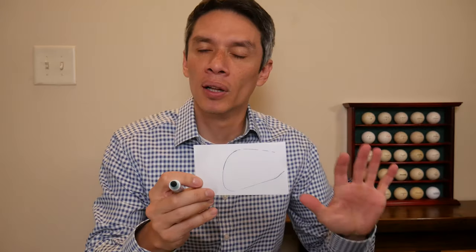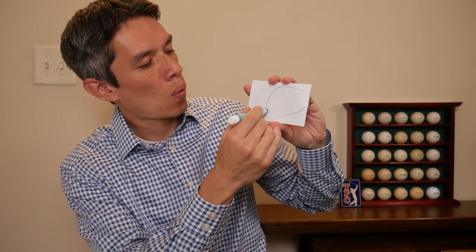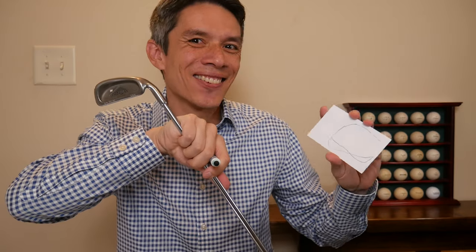Now if the people at the patent office give you grief because you've just traced a Ping Eye tube, just go like this — and then you have a patented iron. It's so creative.